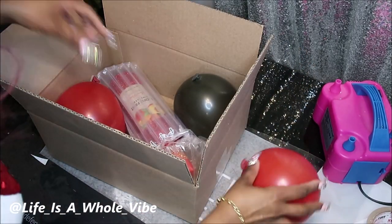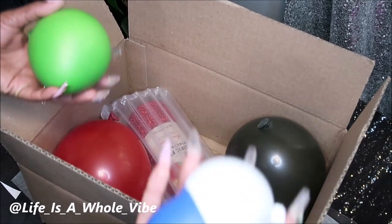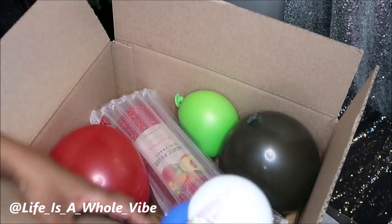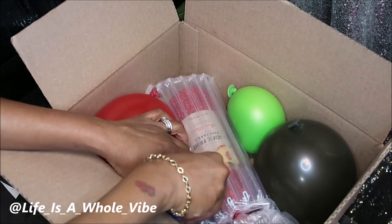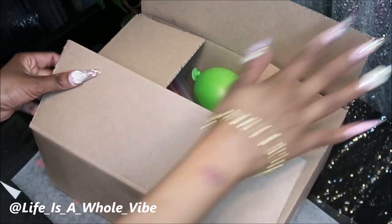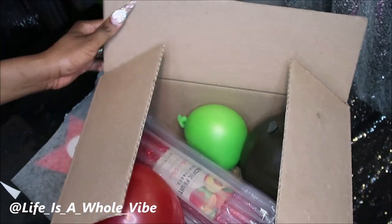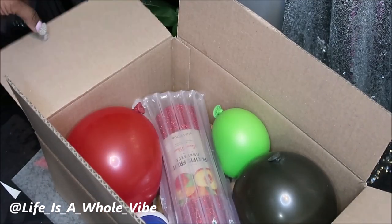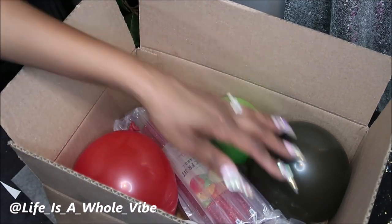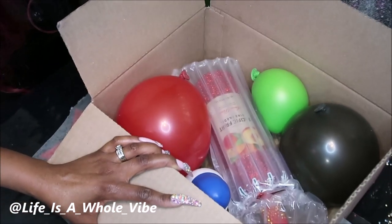I'm going to do a couple more balloons, but I want them to be a little bit smaller. Feel free to use as many as you want. I'm going to wedge in this smaller one over here, and this other smaller one over here. I feel like I want to put another little balloon on the side. Or if I had some more packing paper — you know what, another thing you can use is cardboard. Let me get some cardboard from a box I'm going to throw out.